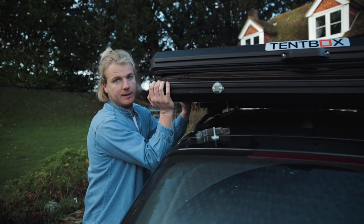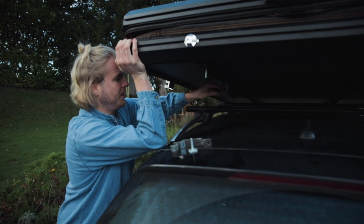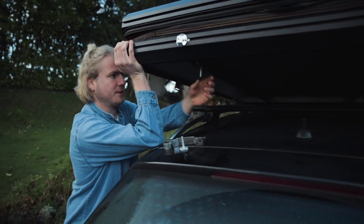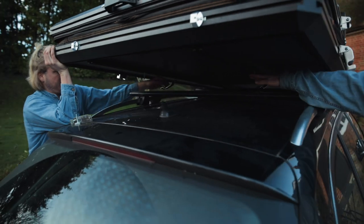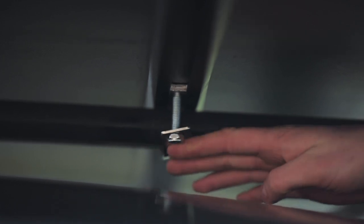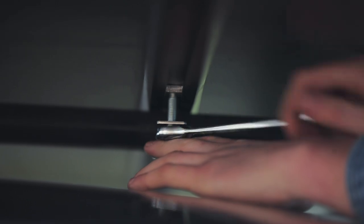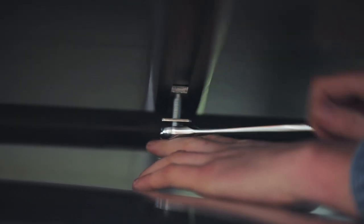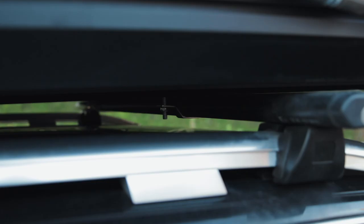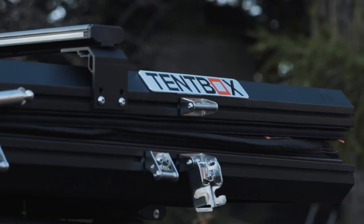Lift the back of the tent box and slide this piece over the bar — same on the other side. Tighten the plate up to your crossbar. Once you're done, you should have four clamps at four different points on your two crossbars. Make sure they're done nice and tight, and check them periodically to make sure they're still tight.